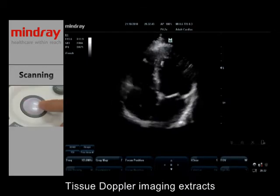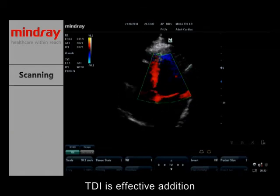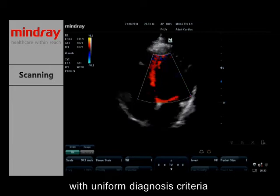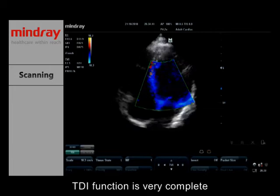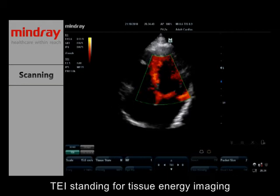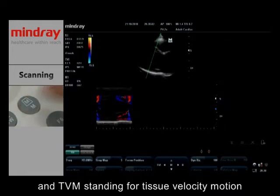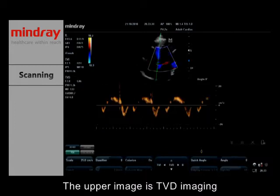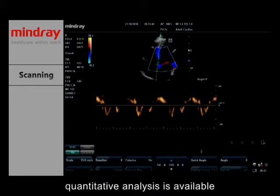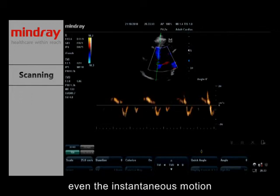Tissue Doppler Imaging (TDI) extracts tissue motion signals for quantitative analysis to study cardiac function. TDI is an effective addition to traditional cardiology examination — more direct and faster with uniform diagnosis criteria. On the M7, TDI function is very complete, including TVI (Tissue Velocity Imaging), TEI (Tissue Energy Imaging), TVD (Tissue Velocity Doppler), and TVM (Tissue Velocity Motion). The upper image is TVD imaging and the lower one is PW imaging. With TVD, quantitative analysis is available, including cardiac velocity and gradient, and even instantaneous motion can be clearly reflected.